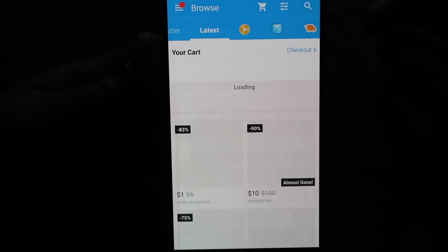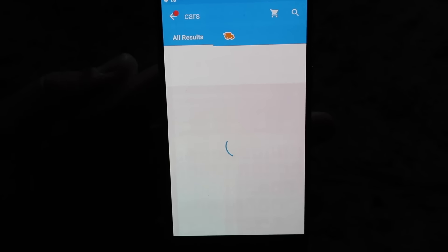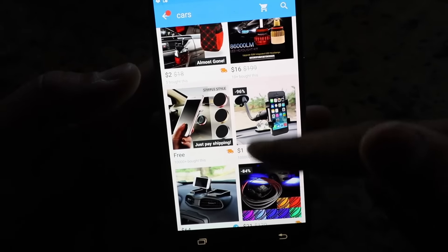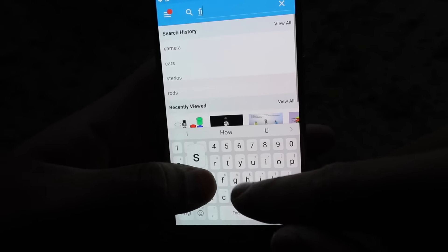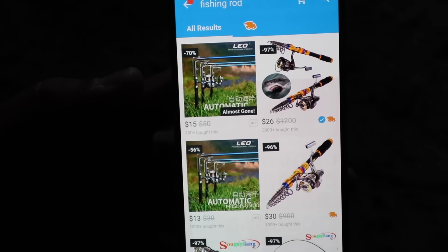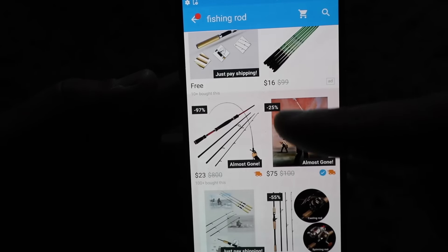We are on the Wish App home screen. Just to give you an idea of what I'm talking about — they literally have anything. We typed in 'cars' and so much stuff pops up: lights, switches, bulbs, seats — just random items. Now searching 'fishing rod,' the objective here is to stay under or at $50. We have retractable rods, two-piece rods. A retractable one is $30 — kind of a lot. We're looking for under $20 for a rod.